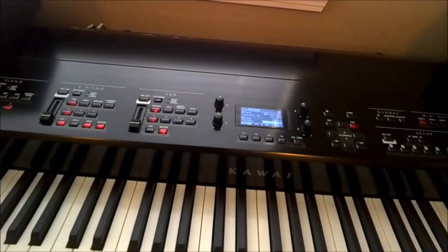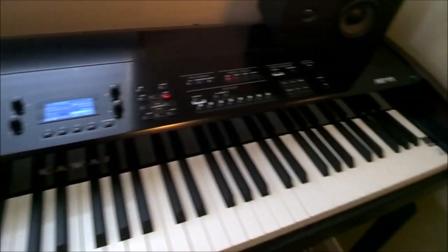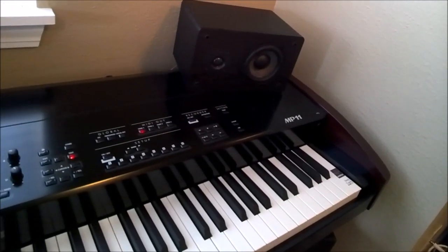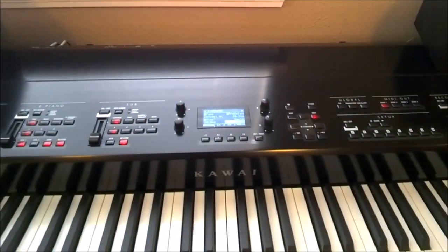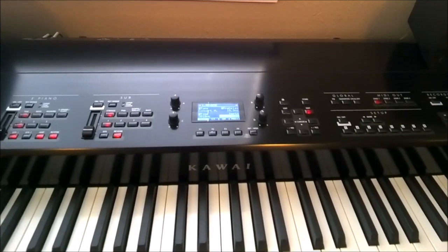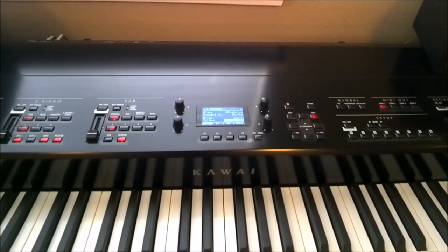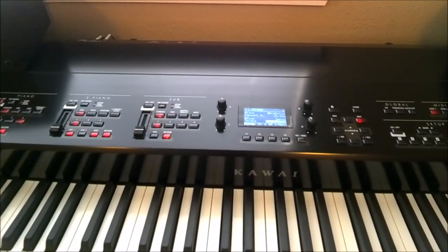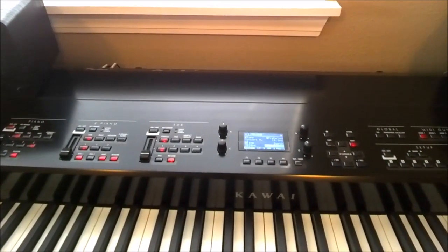That's my preliminary unboxing and quick impressions of the Kawai MP11. I want to shout out to everyone on Piano World for their ongoing support with the issues I've been having with my Steinway, and for providing so many valuable resources for prospective piano buyers and gearheads alike. It should be a lot of fun with this. Thanks for watching.